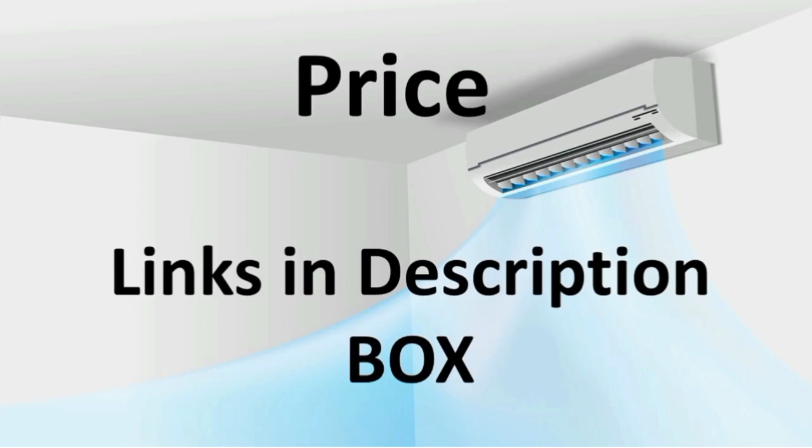Every week the price may be slightly changed, so you can check the model using the link in the description.